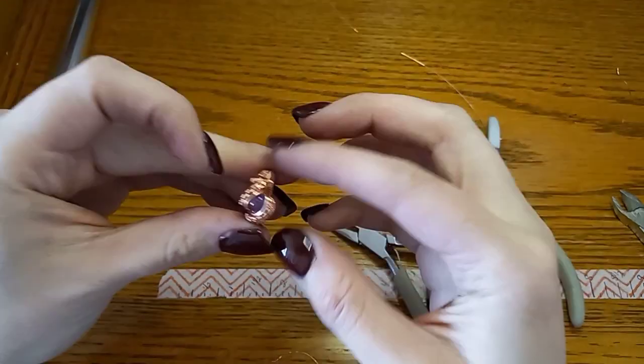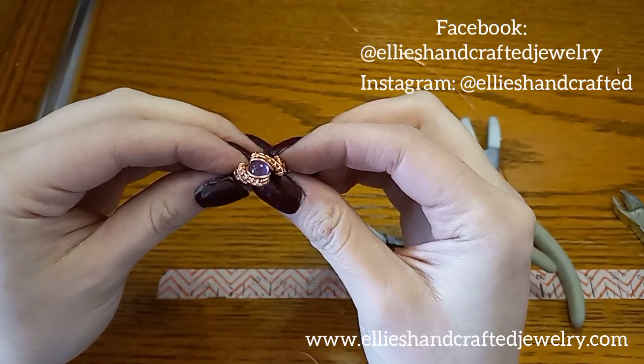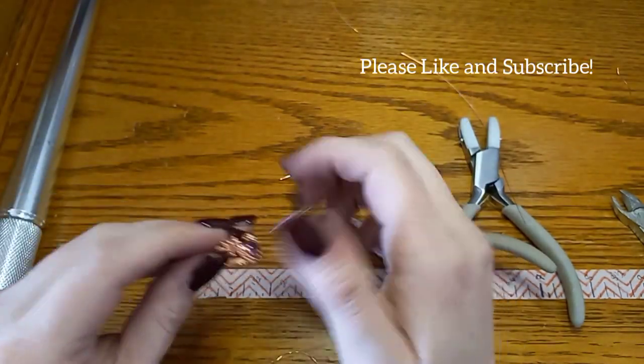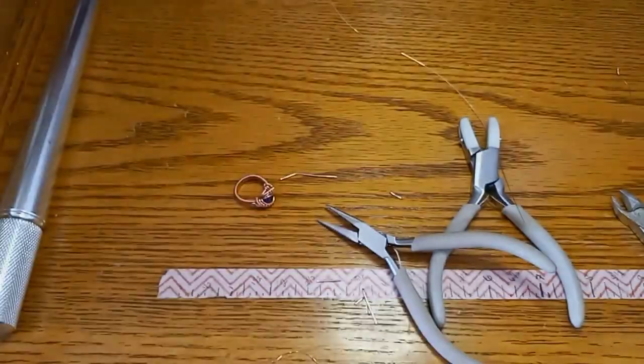Well I hope you guys enjoyed this tutorial. You can find more of my work on my website, and you can also find some of my pieces on Facebook and Instagram. Be sure to like and subscribe to this video if you haven't already, and just help spread the word. Thanks guys!